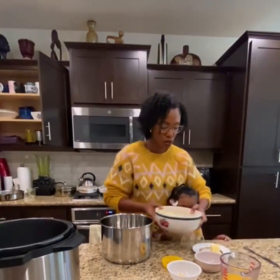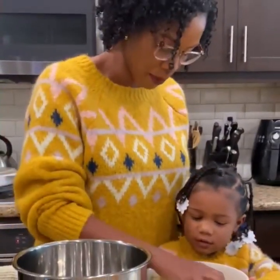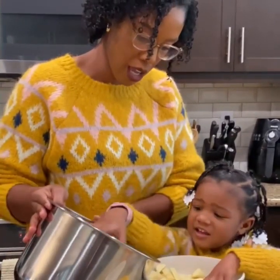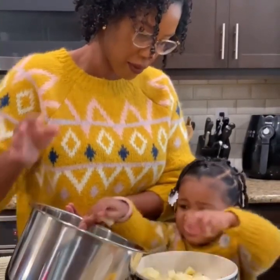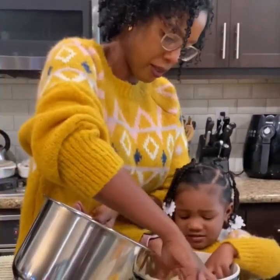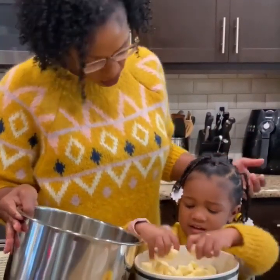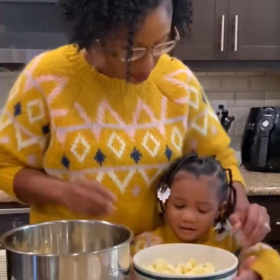So we have two pounds of sweet potatoes that are cut up. Can you help? We'll just pick it up. Can you put it in the instant pot? Yeah, good girl. Do you want to just dump them in? Yeah, let's dump it in.